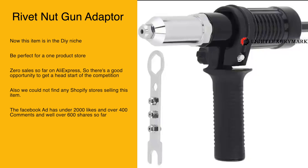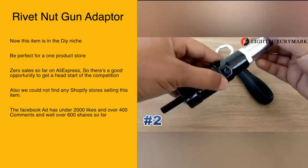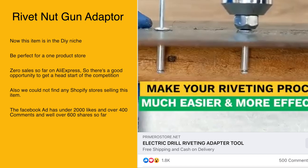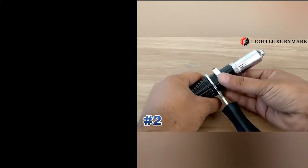There are zero sales so far on AliExpress, so there's a good opportunity to get a head start on the competition. We could not find any Shopify stores selling this item. The Facebook ad has under 2,000 likes and over 400 comments and well over 600 shares so far.